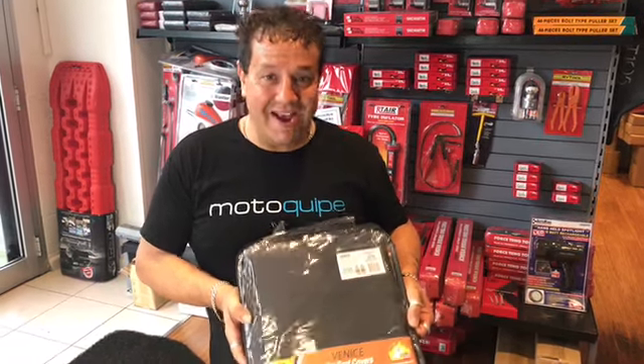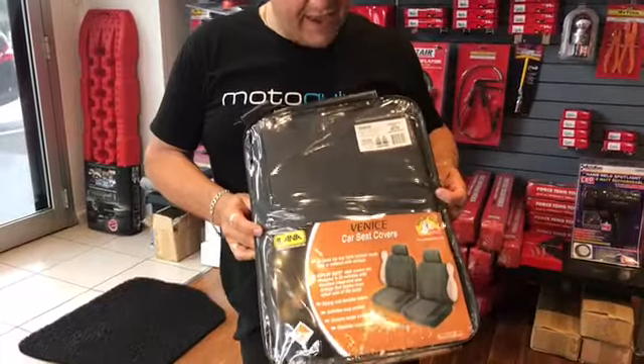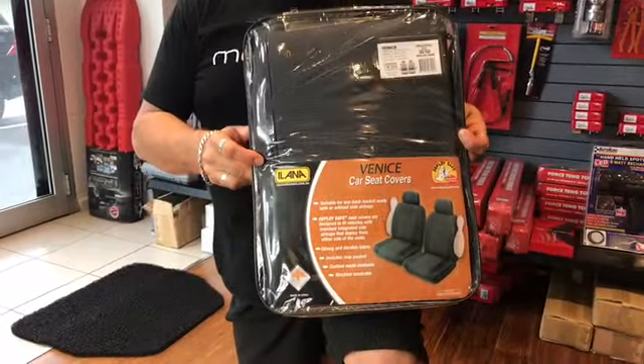Hi, it's Robert from Motorquip. Today we're going to have a look at one of our newer materials we have in our range of seat covers. It's called the Venice Jacquard material.